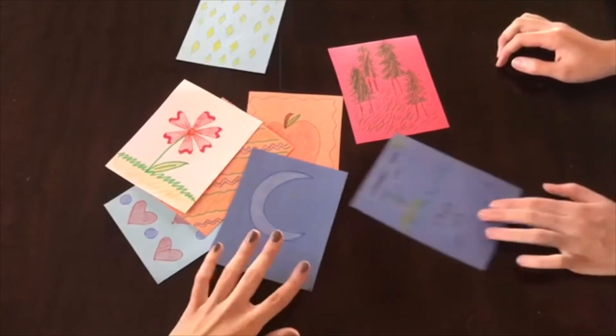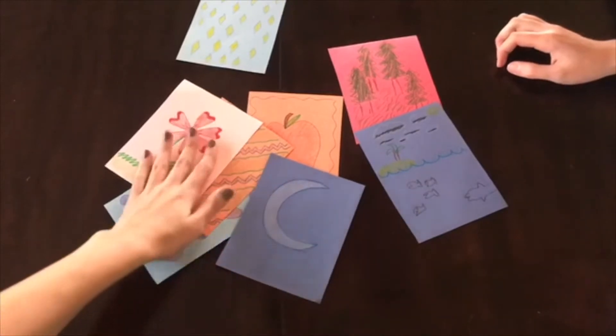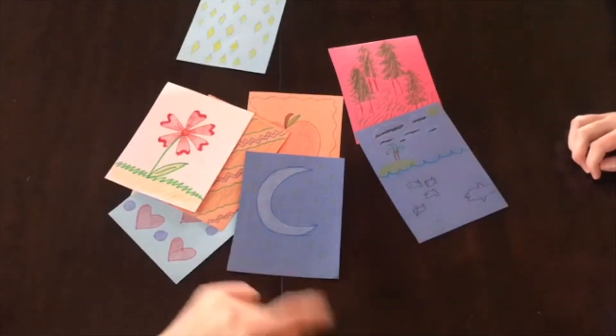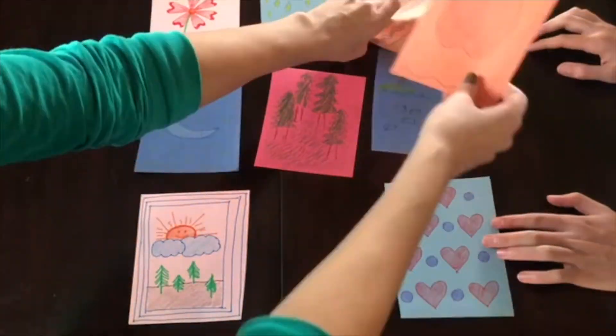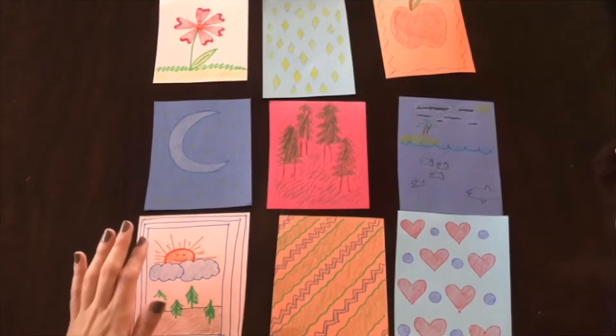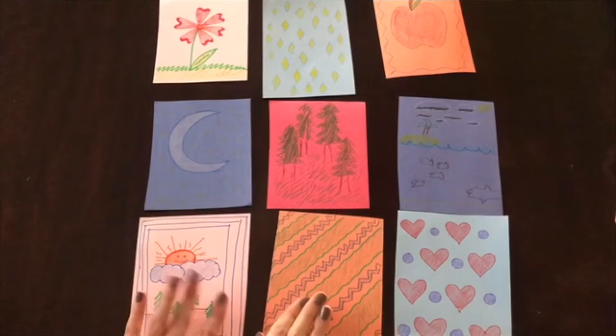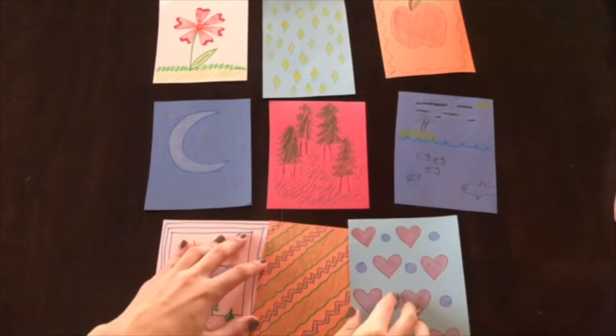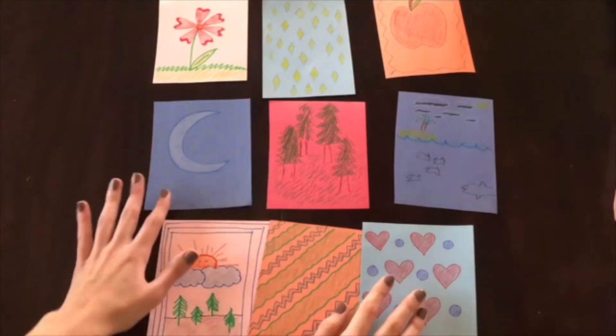Alright, so once you have your designs on all of your little squares, you can go ahead and arrange them back the way you had them — rows of three, three, and three. Then for the next step, you're going to take all of your squares once they're all lined up and just start gluing them next to each other. And that's going to make our big quilt.